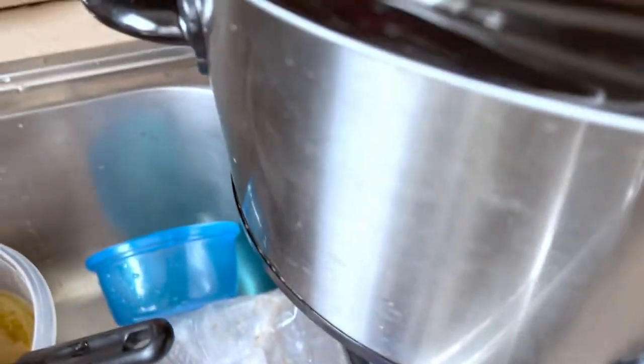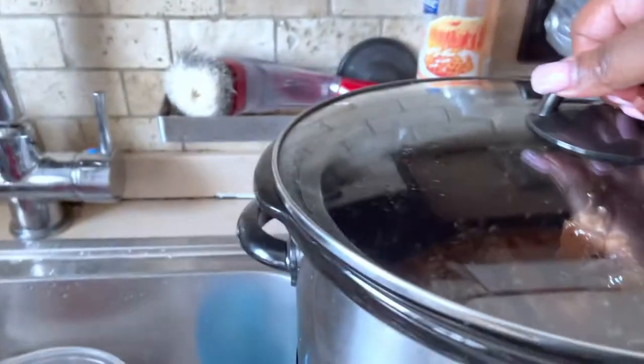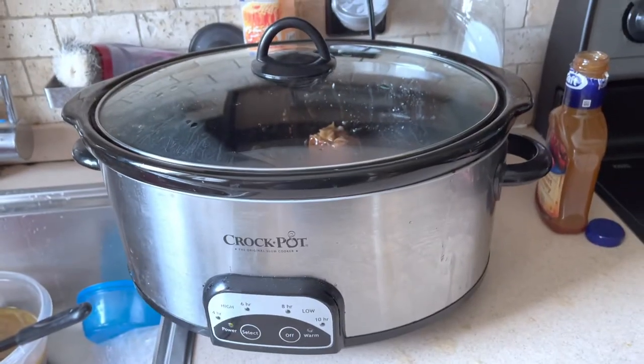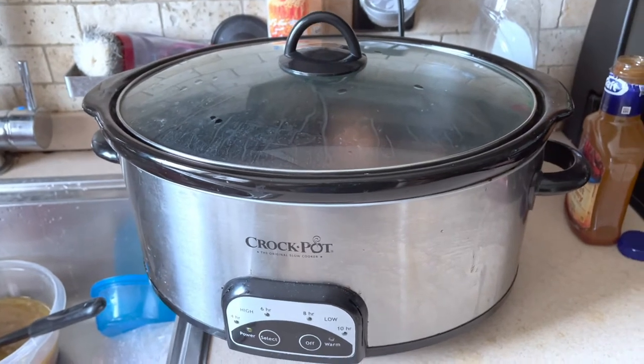These right here are baby beef ribs. I'm going to let it cook — see the heat coming up from it. These are beef short ribs; that's how you find them in the store. It has been slow cooking for about 9 hours. I'll show you the plating of everything when I'm done.